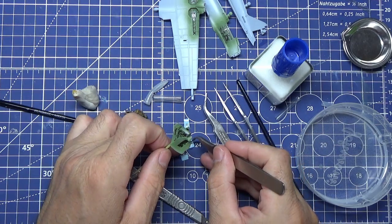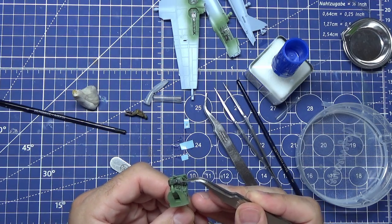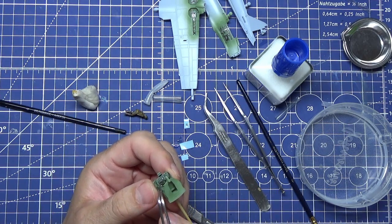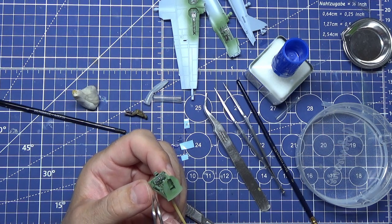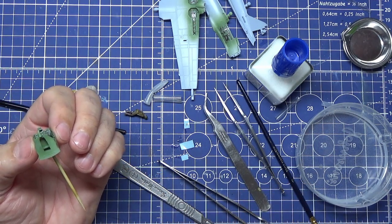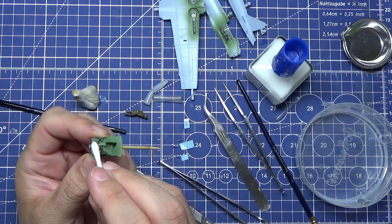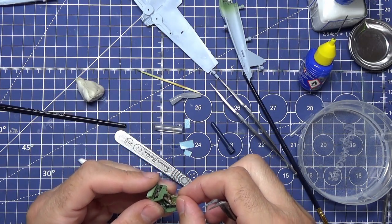I'm grabbing the decals with my tweezers so I can place them directly rather than trying to hold everything. These decals look absolutely lovely - it went straight into place and didn't fold. I'm quite impressed with this decal. I just push it into place, use the tweezers to make sure it goes exactly where I want, and press with a cotton bud into place, sucking up any extra Mr Mark's Setter.